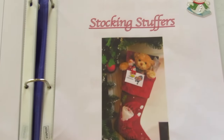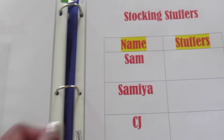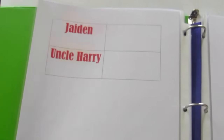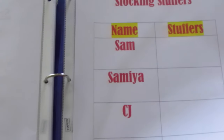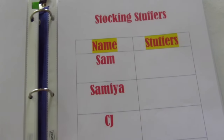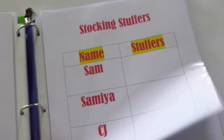Here are the stocking stuffers. I do plan for these because every year I keep stockings on the fireplace for my children, my husband, and my brother. If I have extra money in the budget, I also have stockings for my nieces and nephews. But we'll see, because I have a very robust budget goal this year.